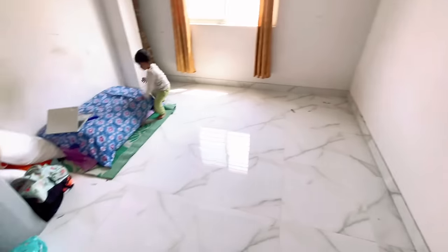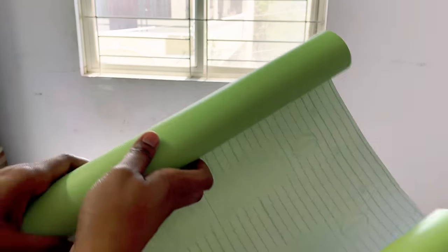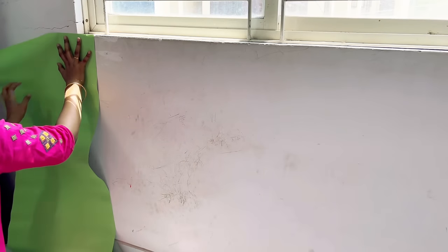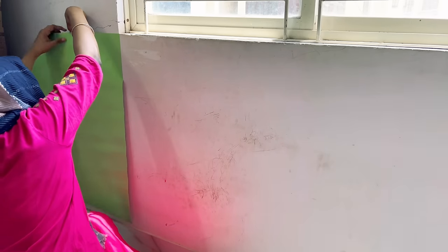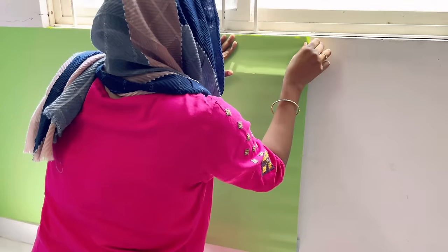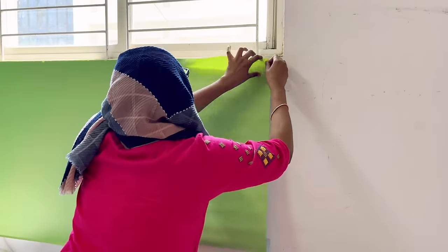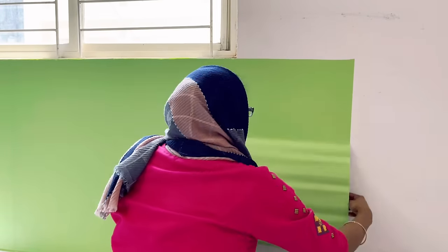Before starting the makeover — this is a rented apartment and we are not allowed to paint the walls. So let's get started! First, I removed the curtain from this window so I can put wallpaper on this wall. I'm putting the wallpaper from below the window level. An easy way to put wallpaper is to cut it into pieces according to the size of the wall, then use a cloth to smooth it out after pasting. And we are done with this wall — it's looking so vibrant and pretty!